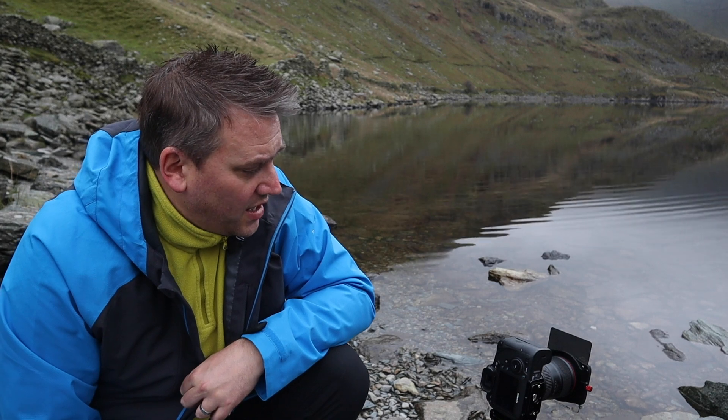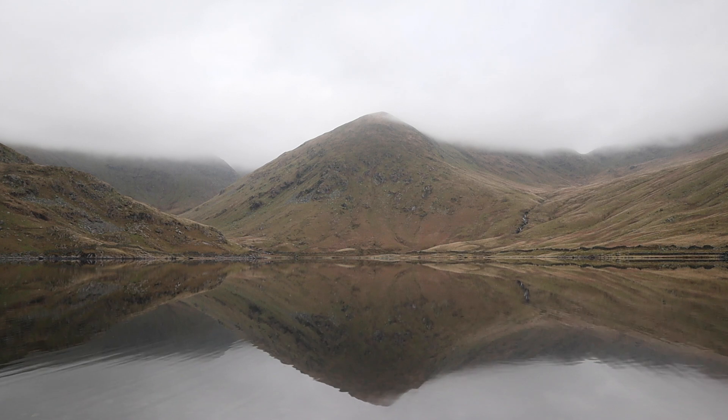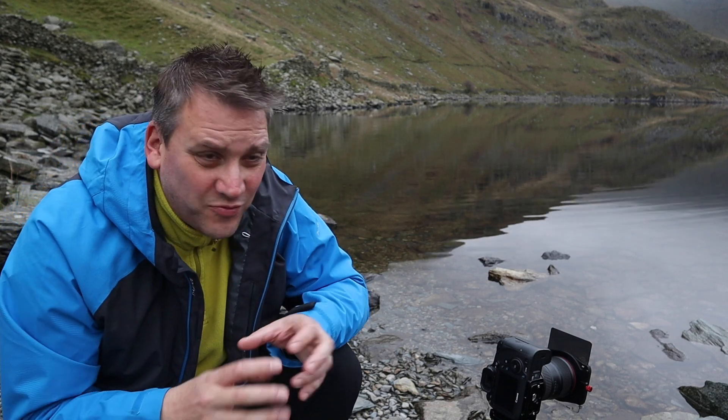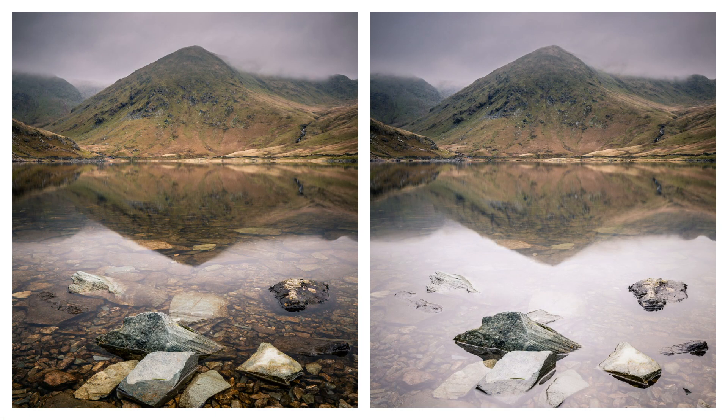I'm using a couple of filters this morning. I've got a grad on there because we've got quite a white sky — I want to darken that down a little bit and in post create an even more dramatic looking sky. I've also got the polariser on there cranked to the max. What that's doing is cutting through the glare in the water, allowing you to see all of the rocks in the foreground. I'll show you what the shot looks like with the polariser turned right down so you can compare the two.